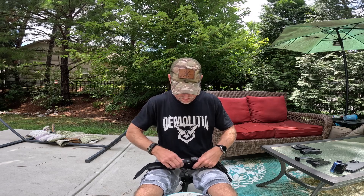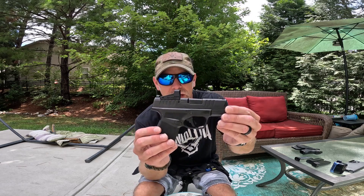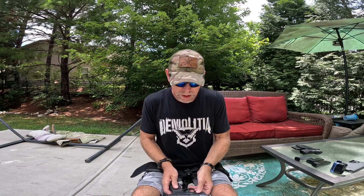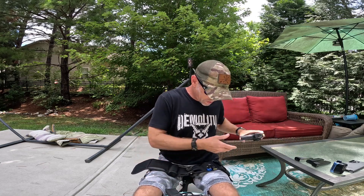Just to give you a perspective, what I'm carrying in here is the Hellcat by Springfield Armory — so you can see how thin this is.